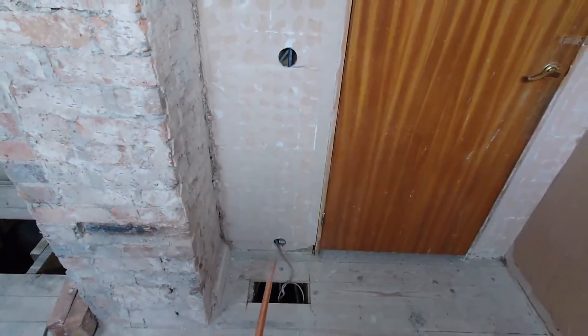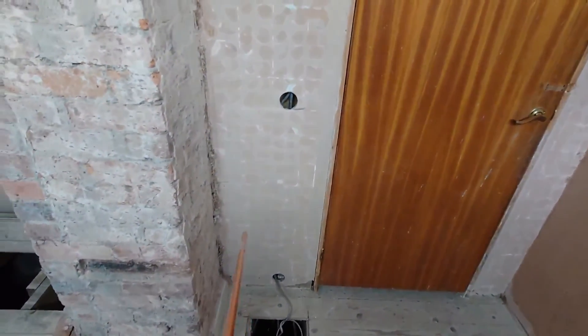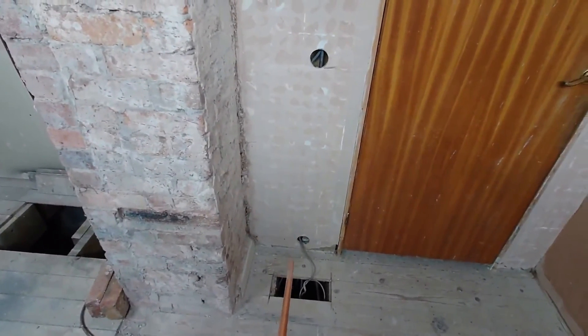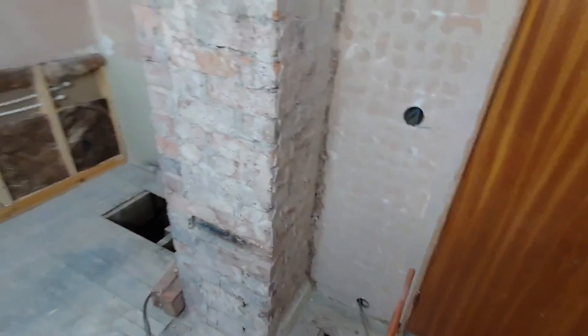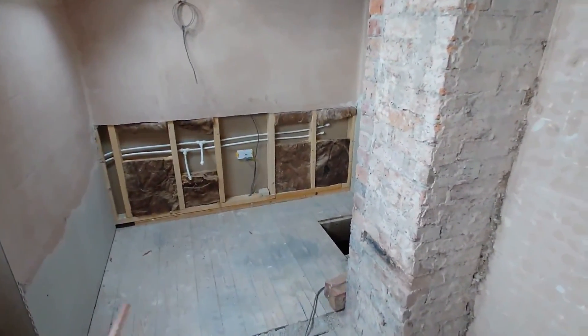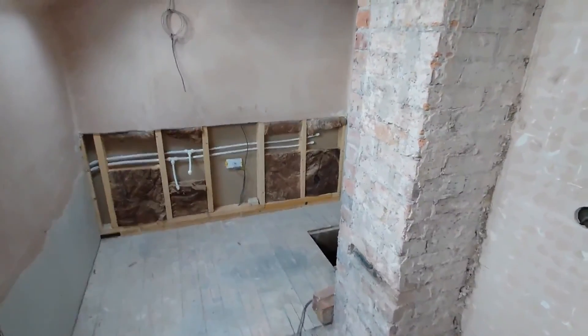The other electrics that have been readied and prepped is a wire here leading through to spurs either side of the wall, which is in preparation for the underfloor heating - which will be electric underfloor heating. Everything else moving forwards will be covered off with a before and after as I walk through the mini video series. Thanks, bye bye.